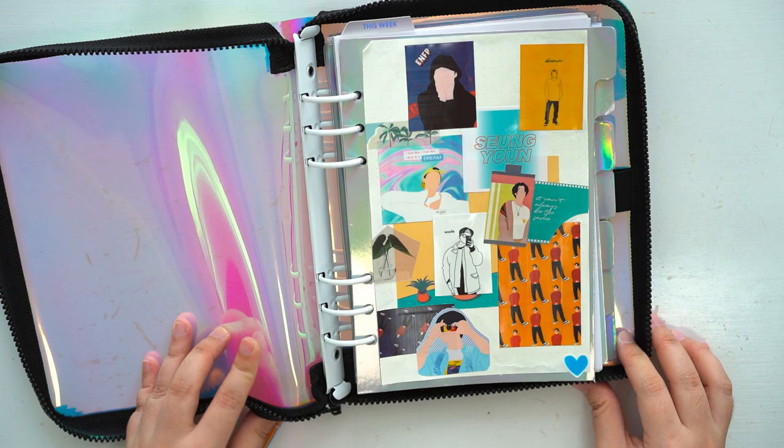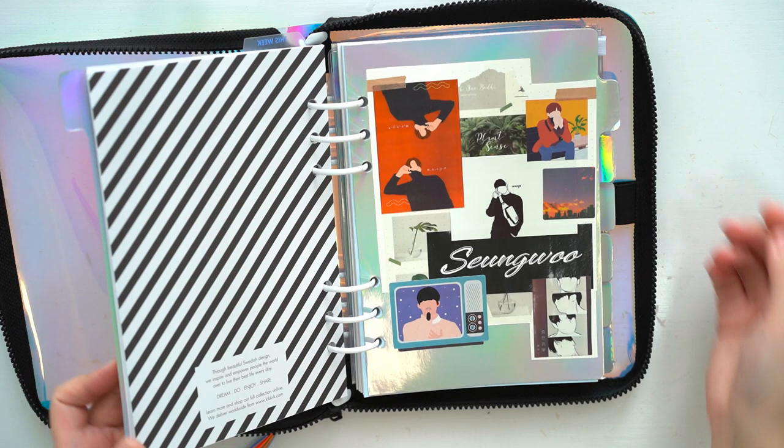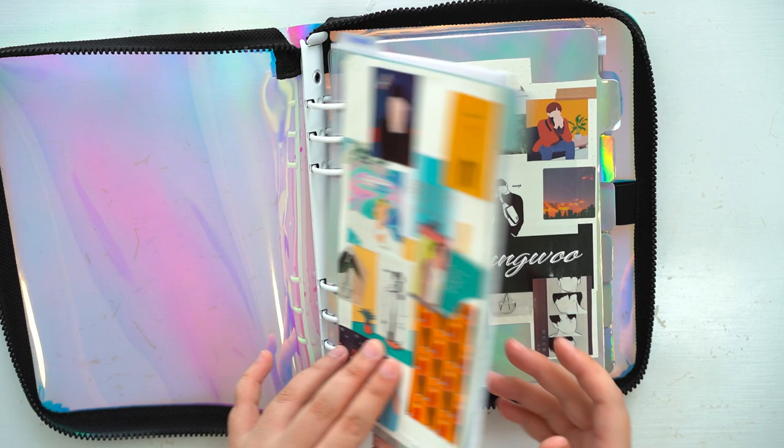I'll tear out two pages of my dotted journal and stick them on here to be the covers of my dividers. These are Sung Yun and Song's fan art that I've drawn. I am a fan of X1 and once I want it, forever I want it — it doesn't matter that they had to disband.